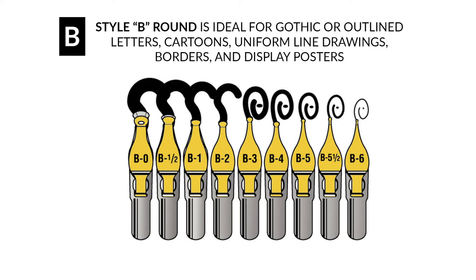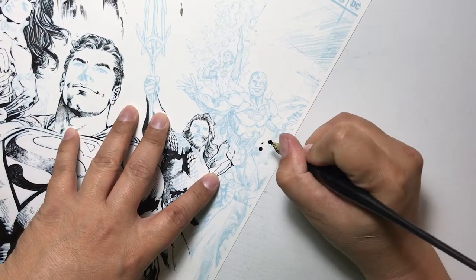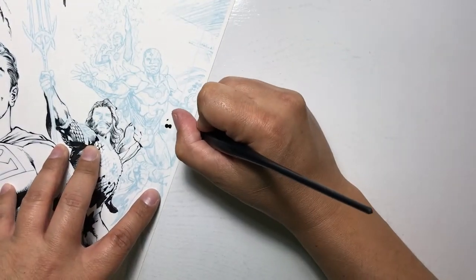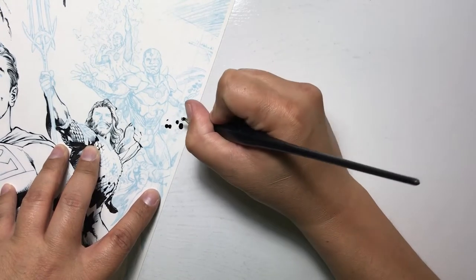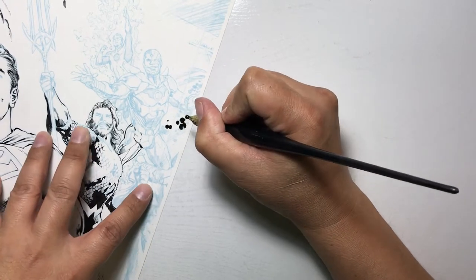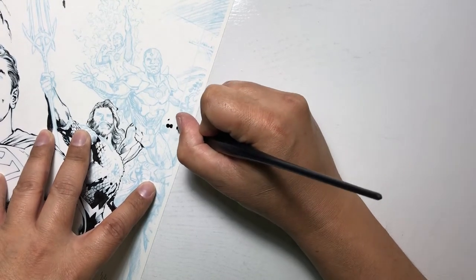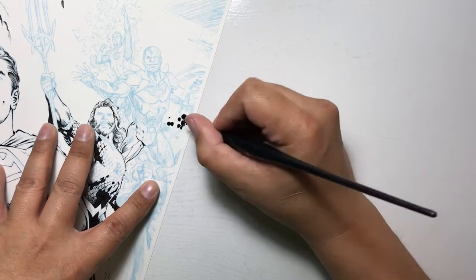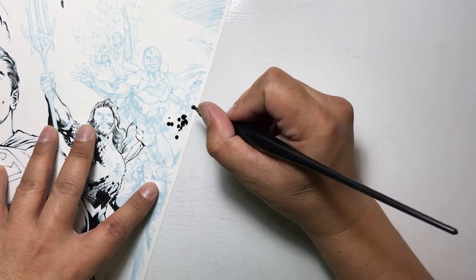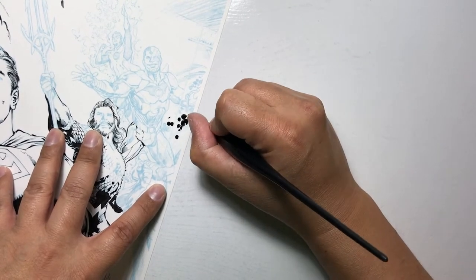How the B-series works is that the lower the number the larger the diameter of the circle will be. The B-series is a calligraphy nib with a round tip, so the higher the number the smaller the diameter. I selected the B1, which is near the larger side of the B-series — not the largest, but on the larger end. I'm simply dabbing the tip of the nib down flat onto the surface to get a completely flat round circle shape with my India ink.